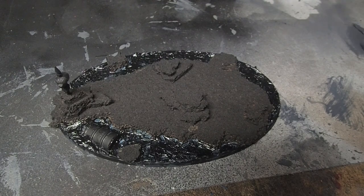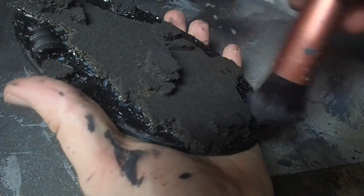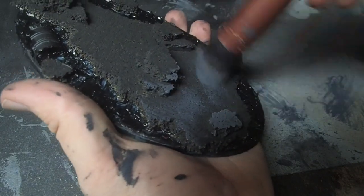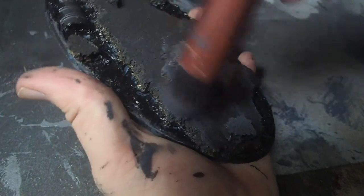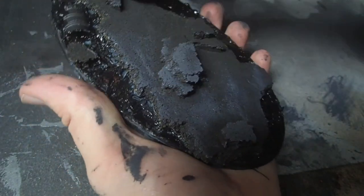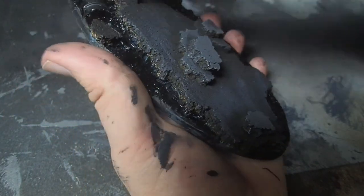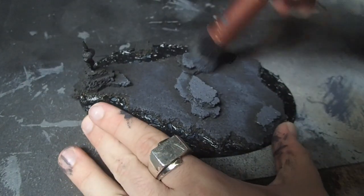No matter what model I'm painting, I always tend to start with the base. The base for this model is a 3D printed base with some water effect resin and corkboard glued onto it — a really nice base for a volcanic rock and lava effect. I started off with a black prime, then came in with a makeup brush and did some dry brushing using progressively lighter colors of gray, just to give the rocks a little bit of color.